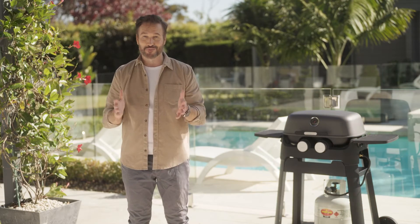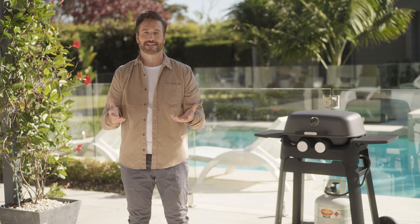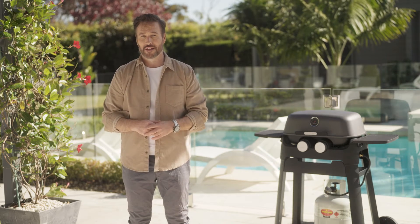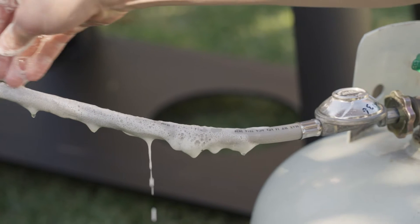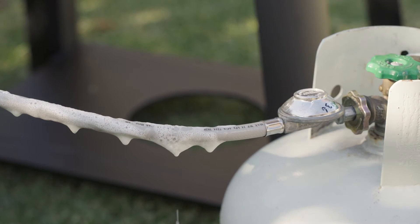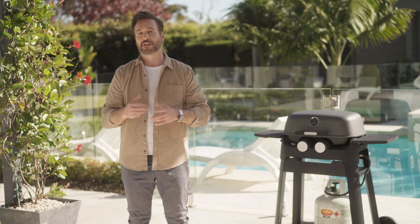Before you start using your Swap and Go bottle, it's always best to check for any leaks in your hose or regulator. Pour some soap or dish detergent in a bowl of water or a spray bottle, then soap up the entire hose assembly, including the valve and regulator.